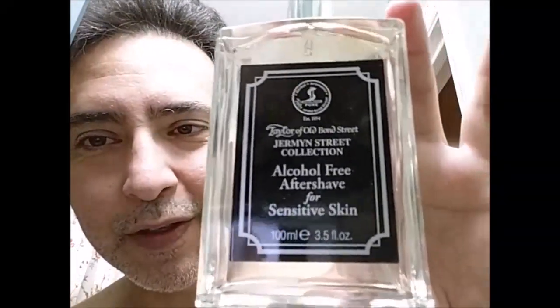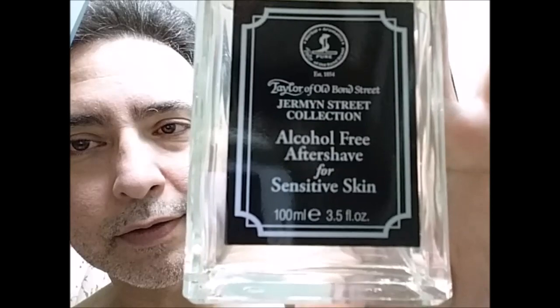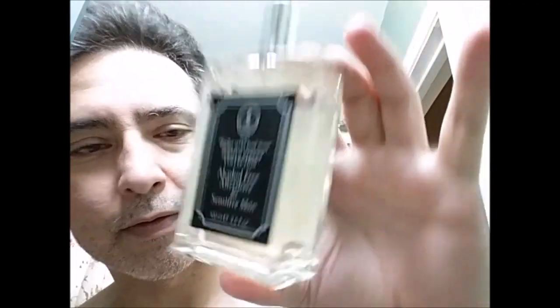For my aftershave, I'll be going with the Taylor of Old Bond Street Jermyn Street Aftershave. Good stuff, love this. I think it complements the scent real well. Alright, I'm back. Mr. Christopher Bailey, TSC, has sent that to us all. Thank you, Chris.